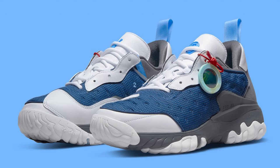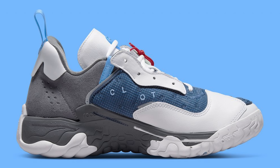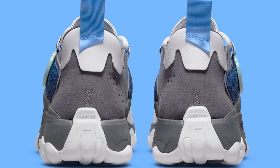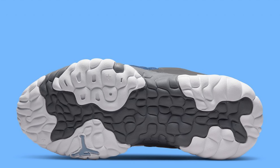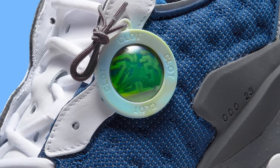Next we have the CLOT Air Jordan Delta 2. We've seen CLOT do collaborations with various retros, and it's kind of hit or miss for collectors. For this one in particular, I think a lot of people are not going to really want to have these. It might be a comfortable sneaker to wear every now and then, but as a collaboration I'm personally not really feeling them. Everybody has their own opinions and we're all welcome to buy whatever we want.